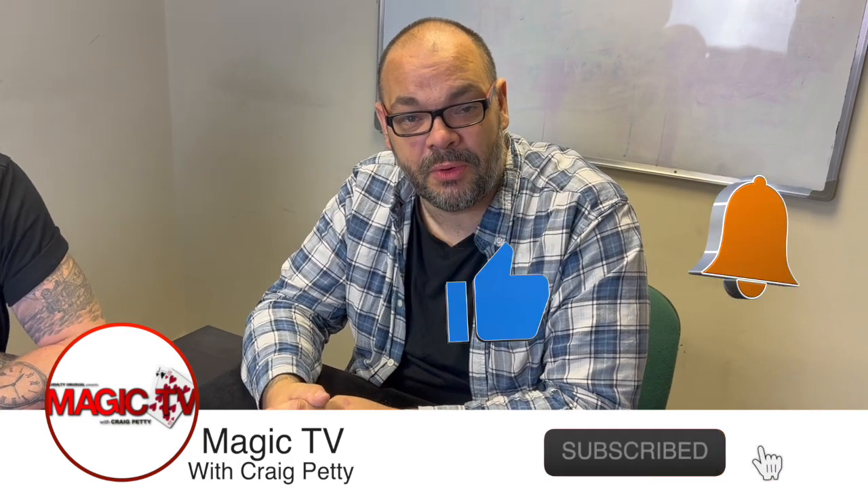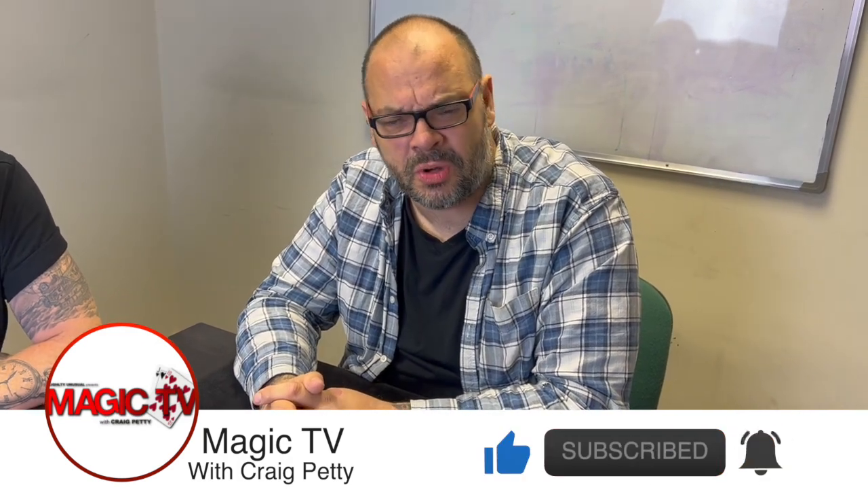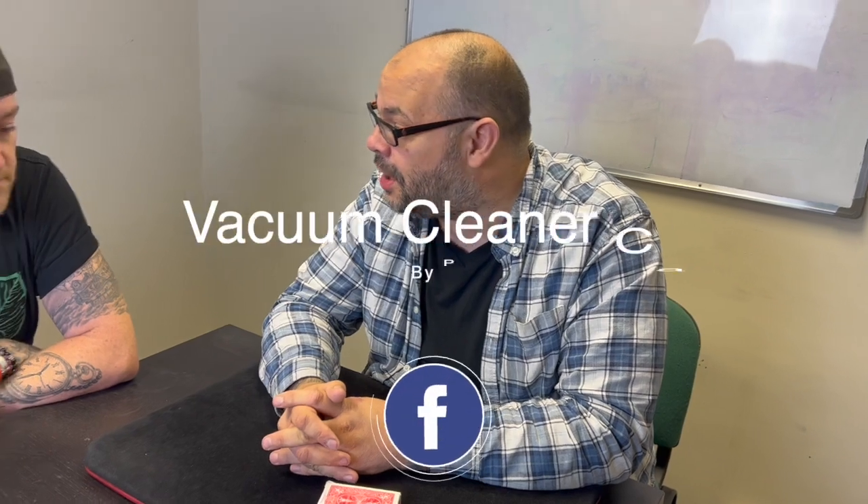Hey guys, welcome back to Magic TV. My name's Craig, it's 6 o'clock, it's time for Magic Live. Today I'm going to be doing Vacuum Cleaner Cards by Paul Harris. This is from the Art of Astonishment books — I think it first came out in Super Magic. And I'm going to do it on Matt.